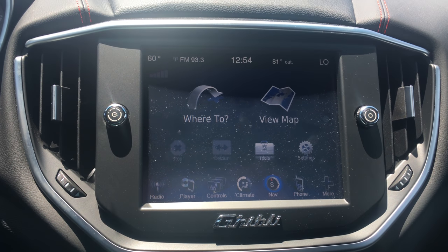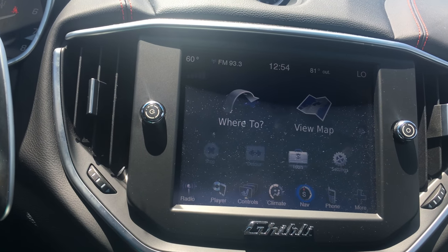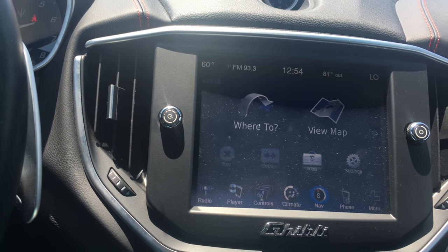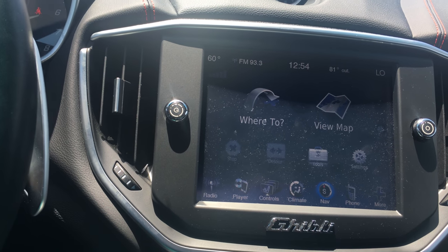Sean Ivancic here from Maserati Alfa Romeo of St. Petersburg, coming at you with segment number four, the final segment, on this Maserati Ghibli SQ4, finished in the Rosso Energia.